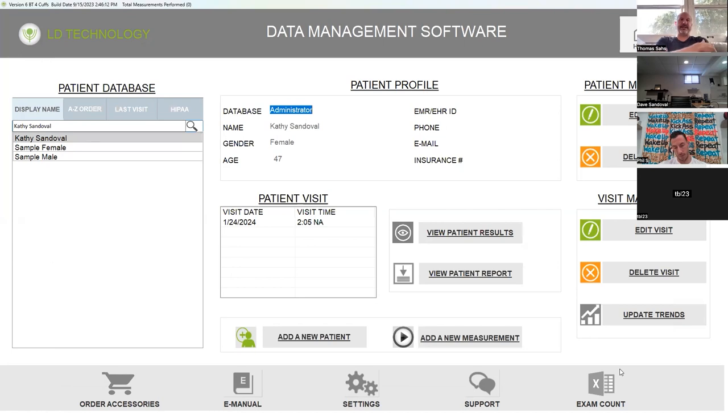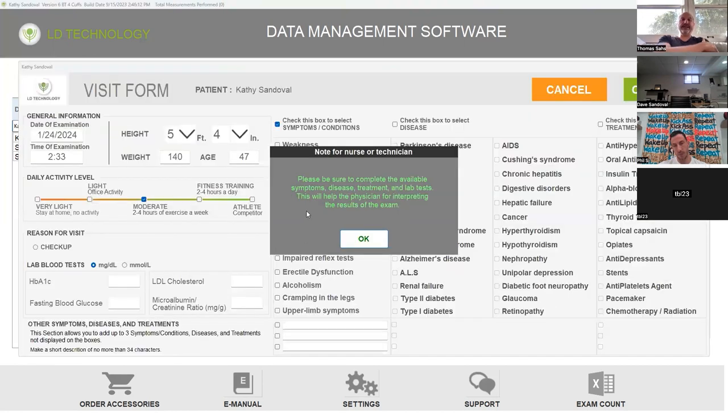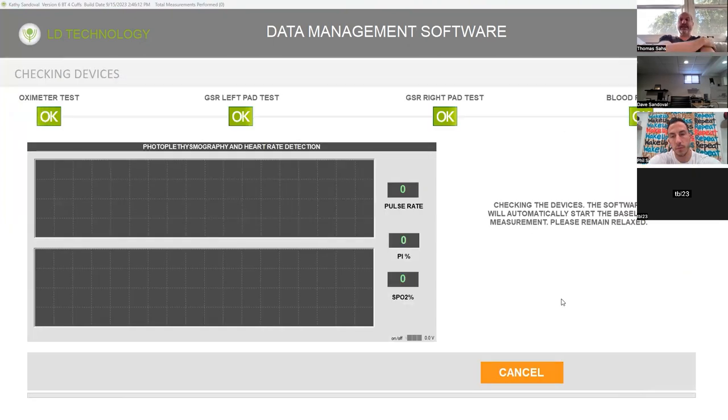This is actually good for training. On the left-hand side, you have Kelly Sandoval selected. All you need to do is add a new measurement down here in the middle next to 'add new patient.' Hit okay, hit continue, and then hit continue bottom right. Now it's taking a baseline measurement and checking all the devices. You can see that the blood pressure cuffs are paired, both pads are working, and the pulse oximeter is working.